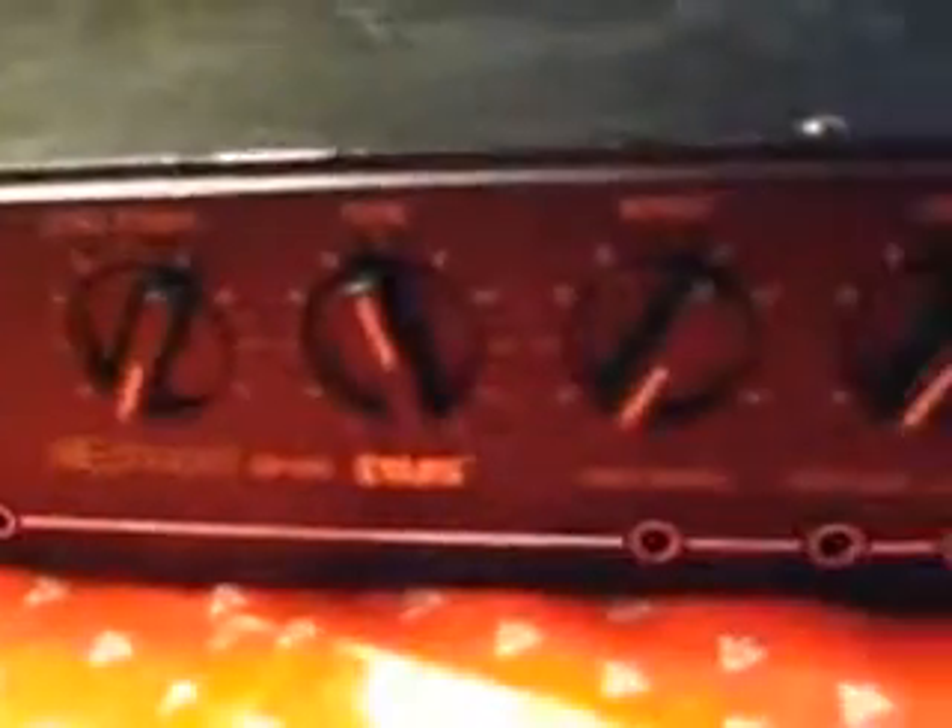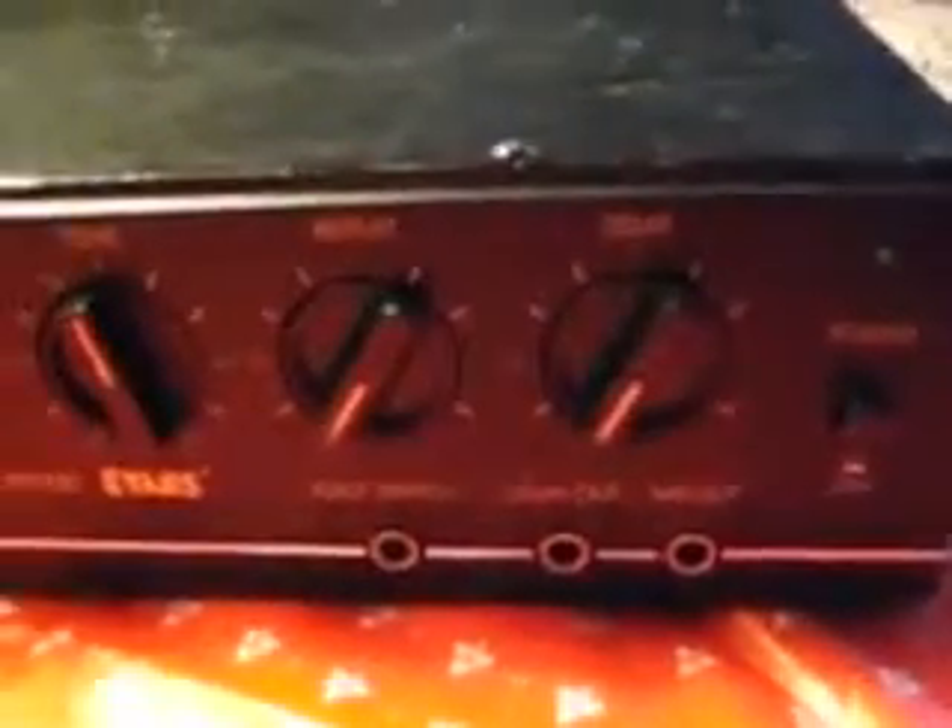This is the Evans Echo Pet. As you can see, all the controls are on the front panel here. There's really nothing in the back to speak of.